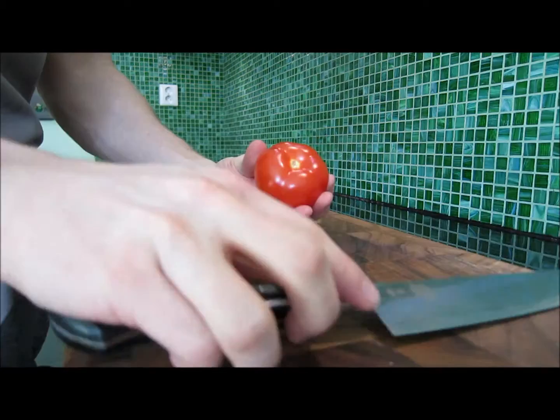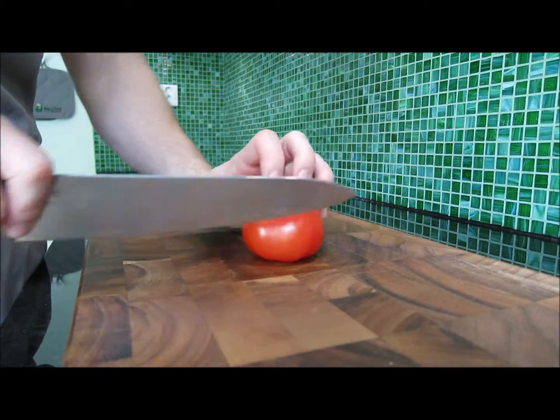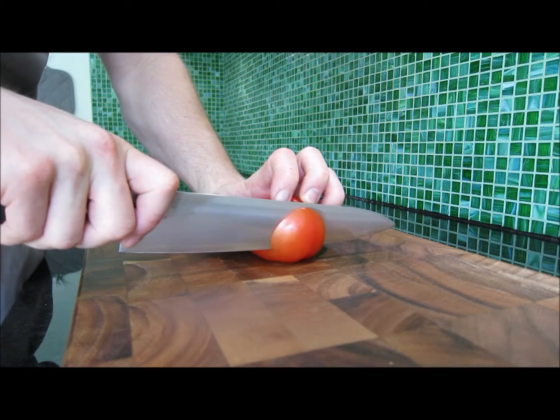The best way to chop a tomato is starting with placing it firmly against the cutting board. Grab hold and start slicing, but not all the way down.